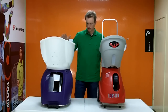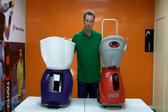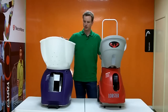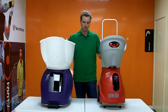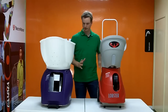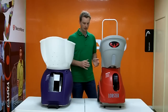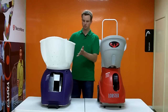Both machines have similar features. They can shoot the ball at approximately 130 kilometres an hour, which is 80 miles per hour. The Spinfire holds 200 balls; the Lobster holds 150 balls. You'll notice the Lobster is a little bit smaller, thinner, and more compact than the Spinfire. So if you've got a very small car boot, it's very handy. The Spinfire is a little bit bigger, which allows it to hold more balls.